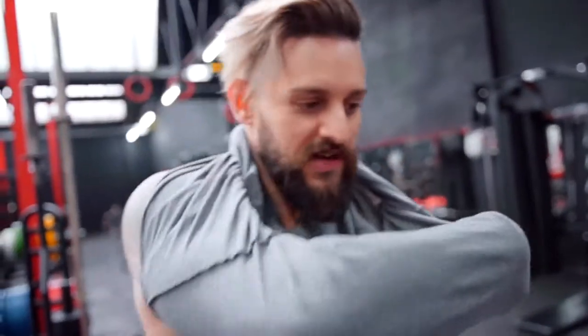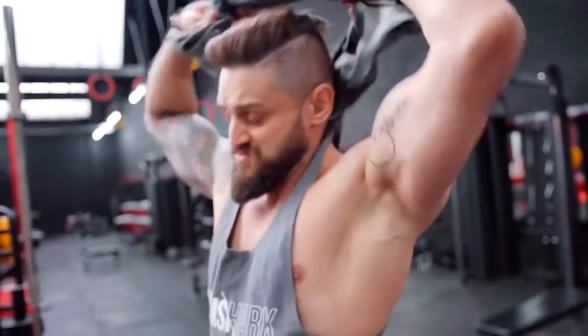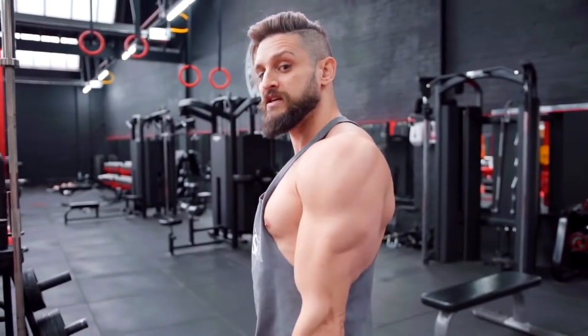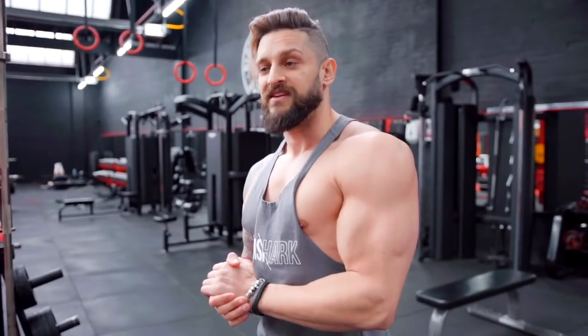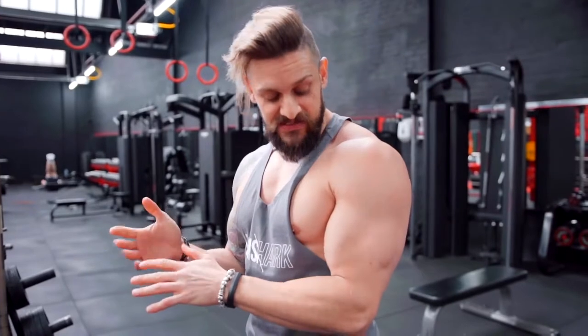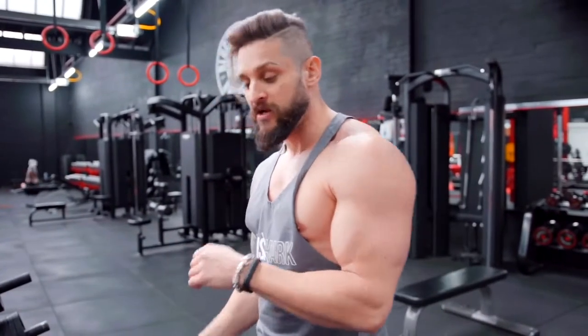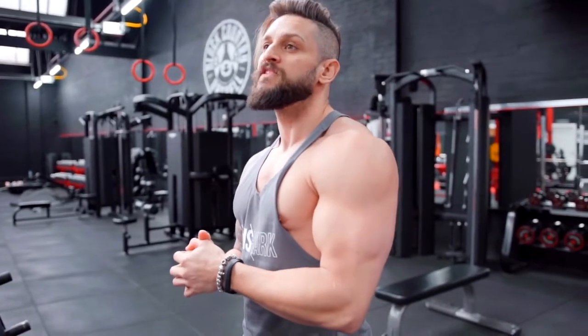Let's do a visual of before and after as well. So here we go — we have side unflexed, side flexed. Then you've got the classic Lex pose, which is this — and that's not even flexed, that's relaxed. So if you ever want to know how to take a good side profile photo, it's relax the arm, chill, think about pizzas.